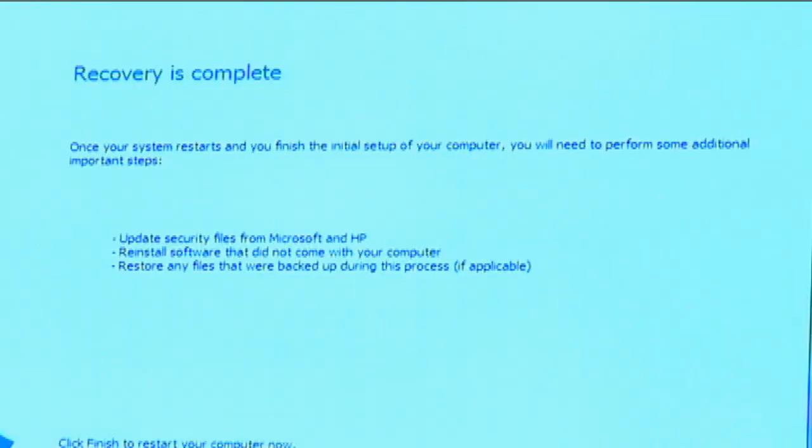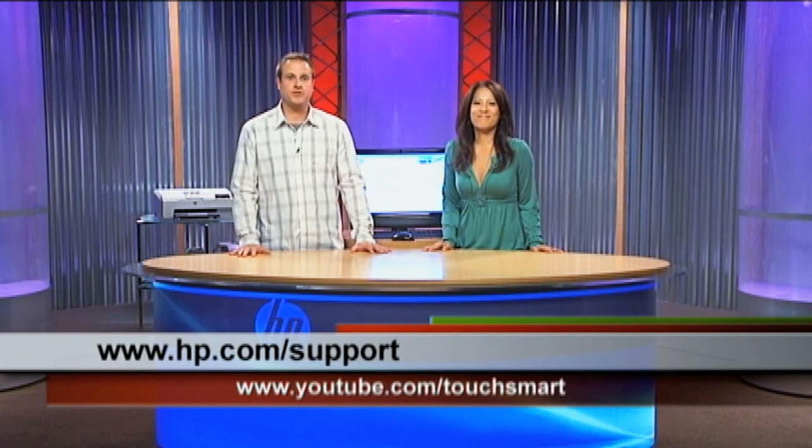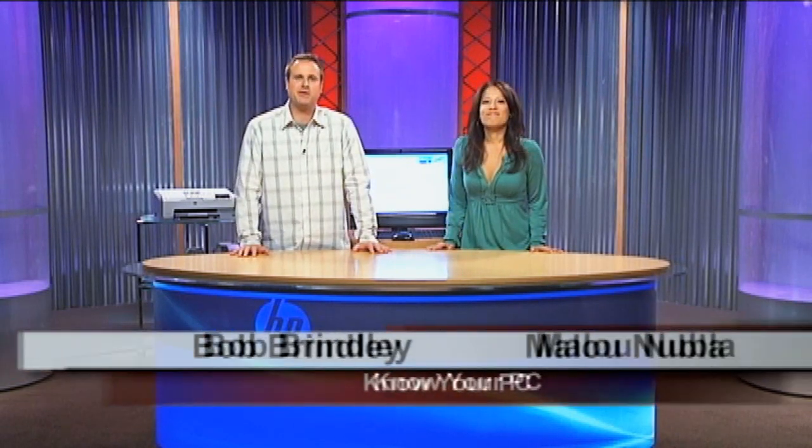Now we're done. It says 'Recovery is complete' — click Finish. And you're back to where you started when you got your computer right out of the box. That also means you have to go back through your startup pages again, get all your settings back the way you had them, make sure you get your antivirus software reinstalled, put back any programs that you might have downloaded or have on disks, and of course put all your files back — your music, your pictures. Hopefully you'll never have to perform a recovery, but if you do, now you know. If you have any questions, log on to hp.com/support, or watch more of our videos at youtube.com/touchsmart. Thanks for watching — I'm Bob, and I'm Malou. We'll see you next time. Bye.